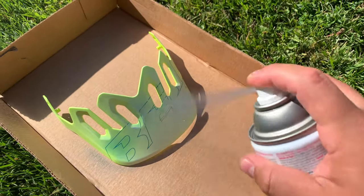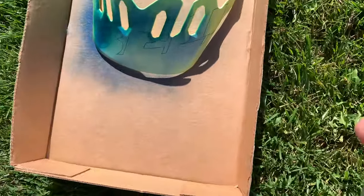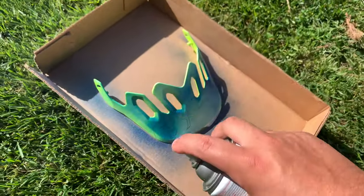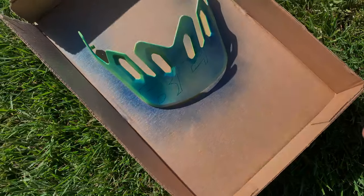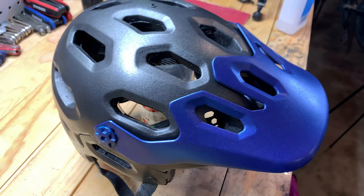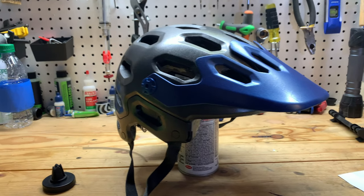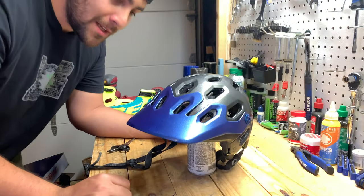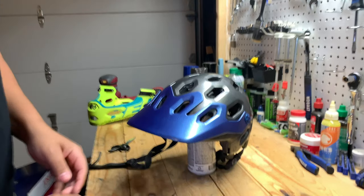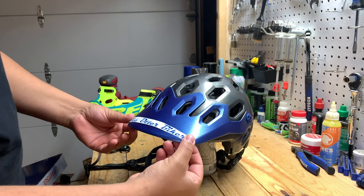I probably won't record the whole painting process since it's really hard to film and paint at the same time, but I'll give you a good peek at how the helmet's going to look once it's all done. It's done — let's apply the finishing touch. There's the sticker — the autobiker logo — though I'm not going to stick it on just yet because I want the paint to dry.